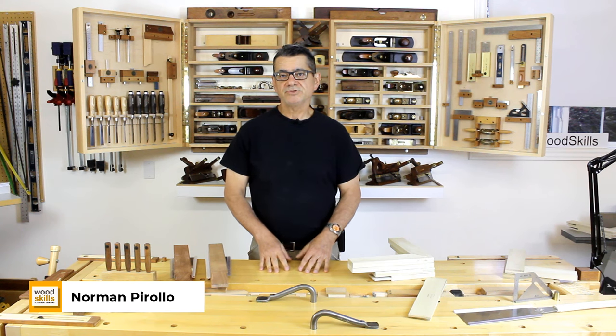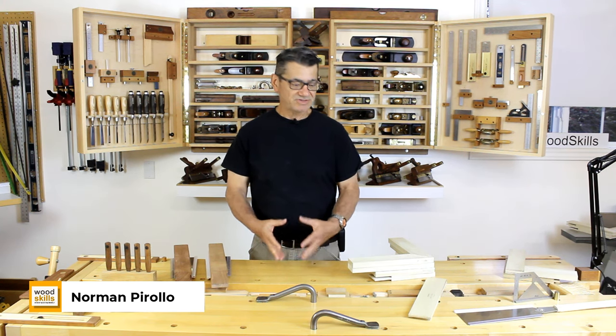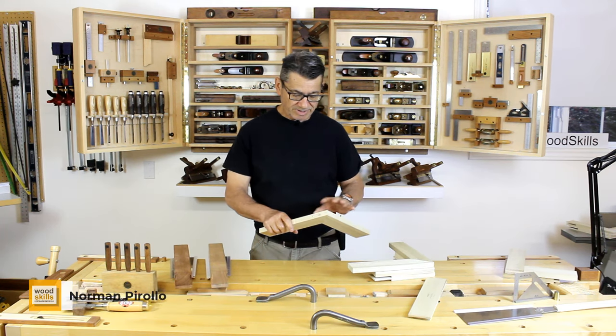Hi, I'm Norman Perolo, a furniture maker at Perolo Design and a woodworking educator at Woodskills. Today I'll be demonstrating how to create a mitered bridal joint.